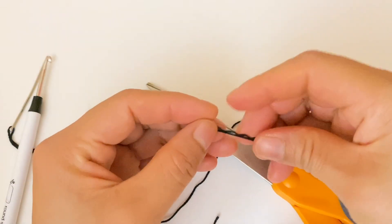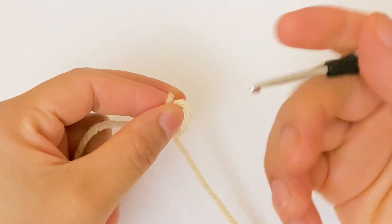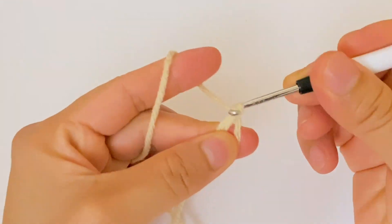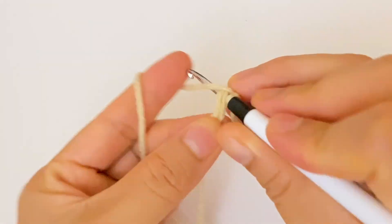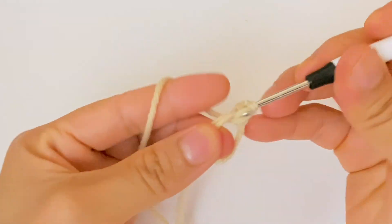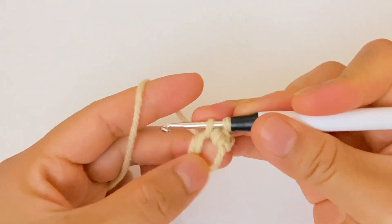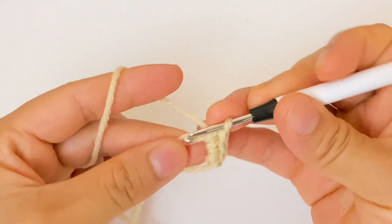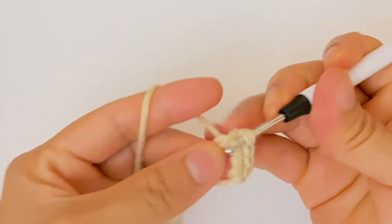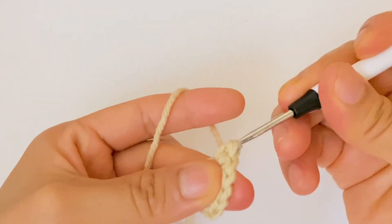I am going to start with a magic ring, and into the magic ring I am going to make six single crochet. That's one, two, three, four, five, and six.